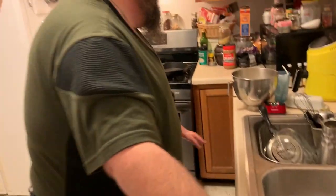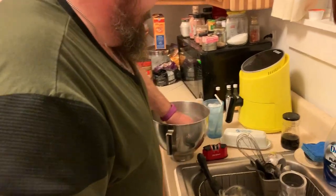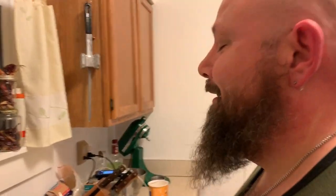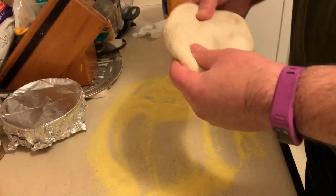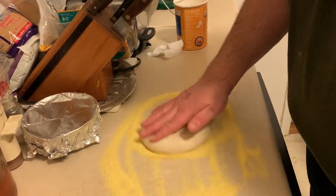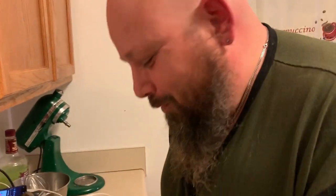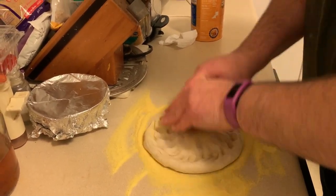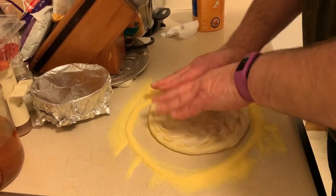This is just plain yellow cornmeal - there's a reason for this, so it doesn't stick on your counter. This is how the pros do it. How much dough you're going to need is very much going to depend on the size of your pan. I'm going to pinch off about five - that is about seven ounces. Dust both sides. I'm going to show you how to make a good crust. Just push your fingers in there all around the edge and that is going to give you your first part of the crust, then just work your way in to the center.